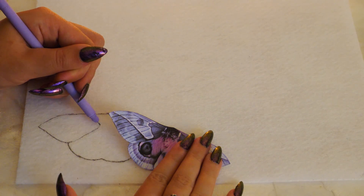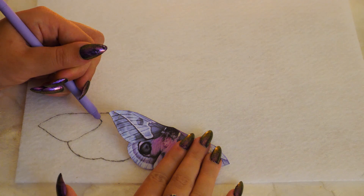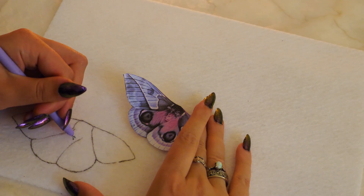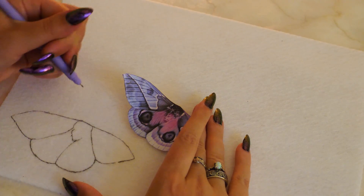Draw the details while looking at your moth image as reference, and make adjustments to the pattern if you'd like. I added crescent moons to the wings and I changed the eyes to be more of a cat eye shape.